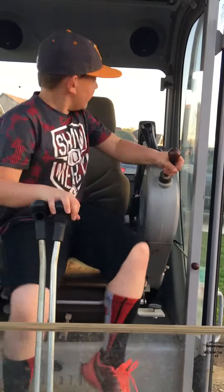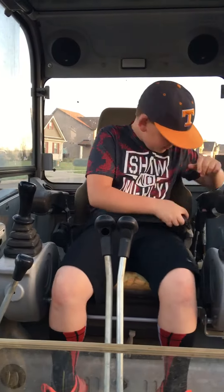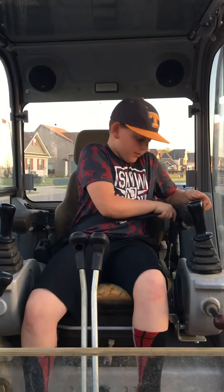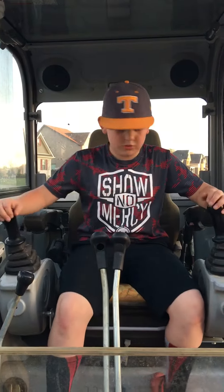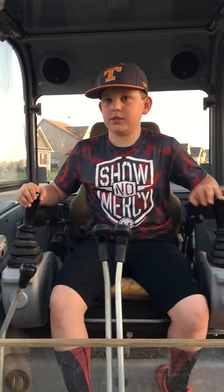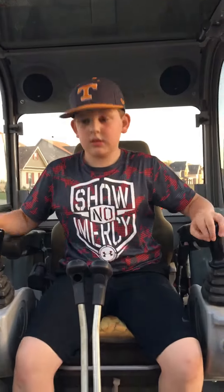They have a seat belt to get out. These controls — this one controls how far it extends out forward, backwards it comes in, this moves it side to side, and this controls the bucket.